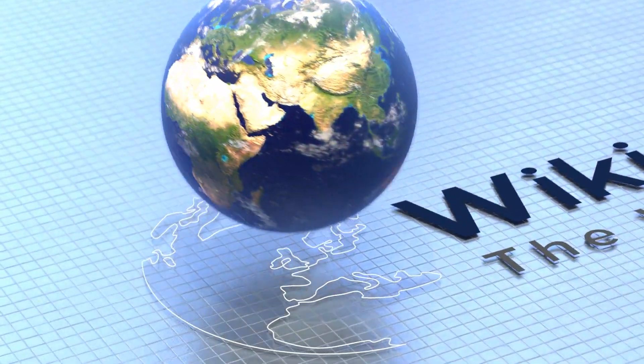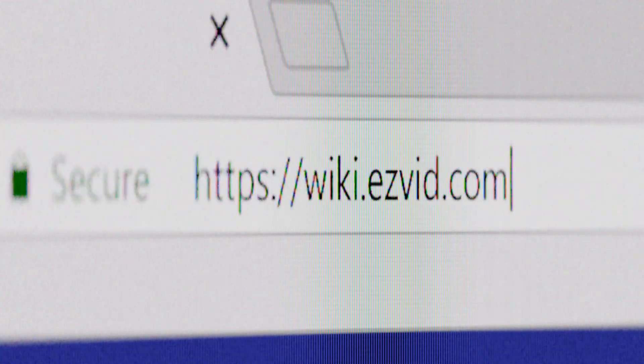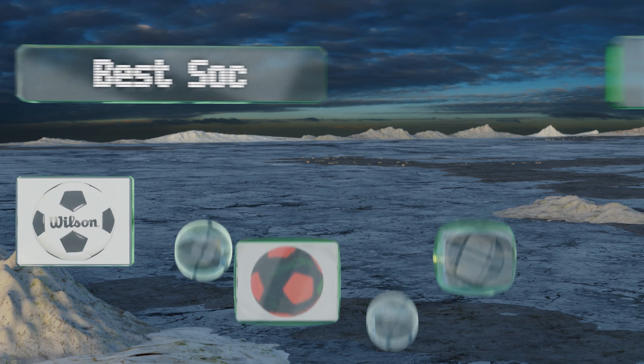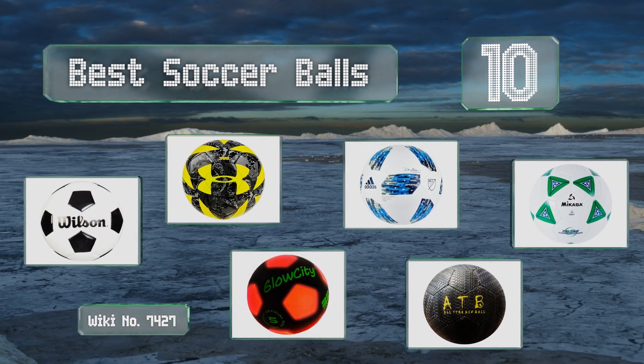EasyVid presents the 10 best soccer balls. Let's get started with the list.